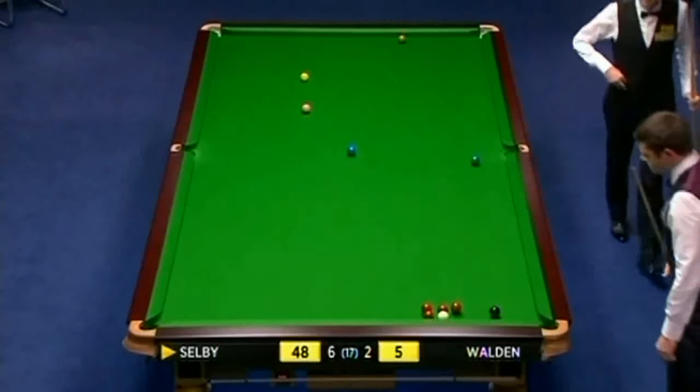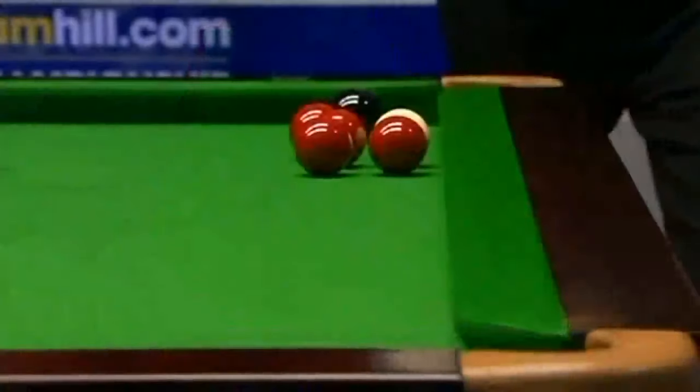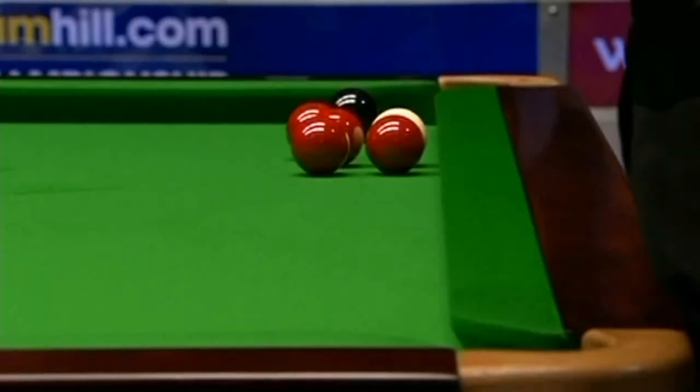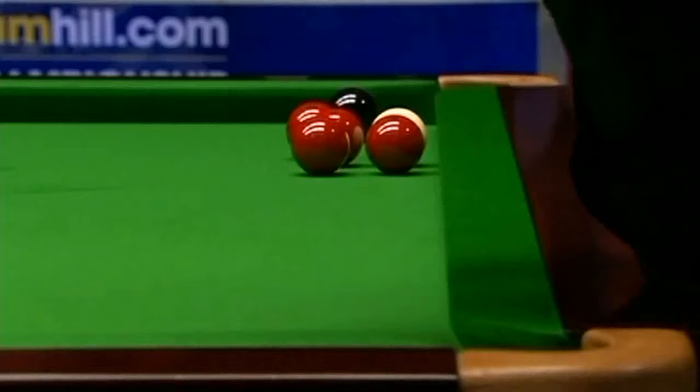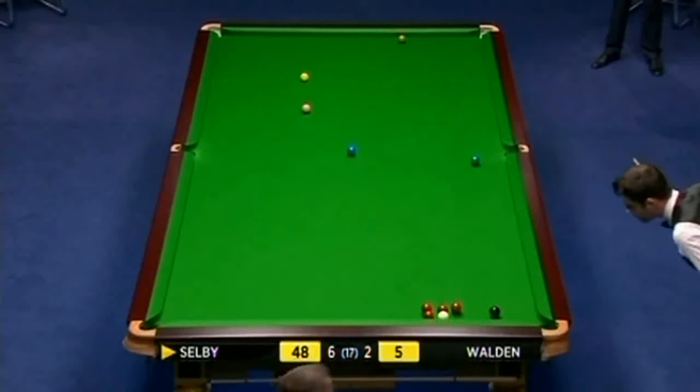Now, this red may pop. I think it does. And if he can just screw it back a little bit, he may even be on the black. I think he's just a little bit too close to it, John, isn't he? Otherwise, he would definitely play it. He's coming to have another look — an inch apart. He's almost got to put his cue right in the gap and come down from a great height. That's what he's looking at.